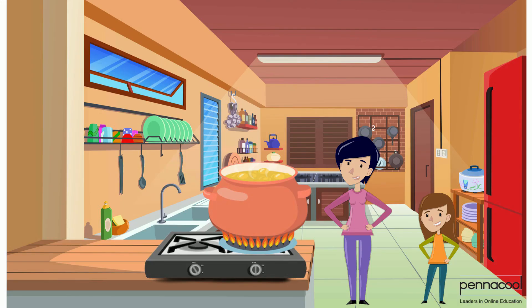Sarita's school is having a Mayfair on Saturday to earn money for her Primary 5 graduation. Sarita decided that she was going to ask her mum to help her make corn soup to sell at the Mayfair.